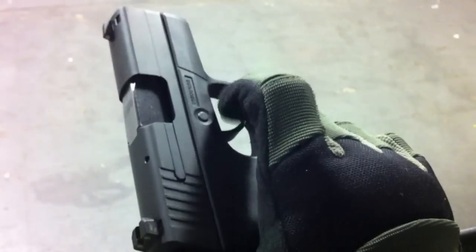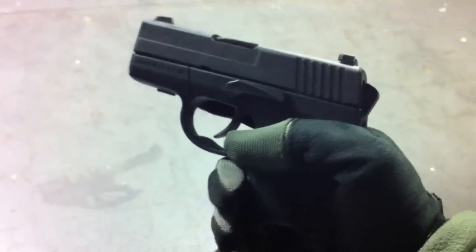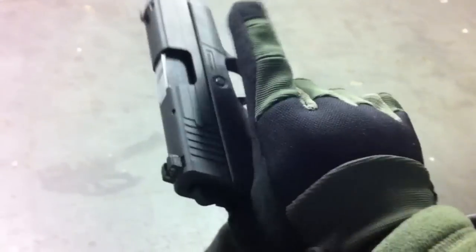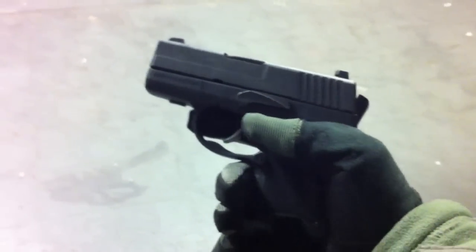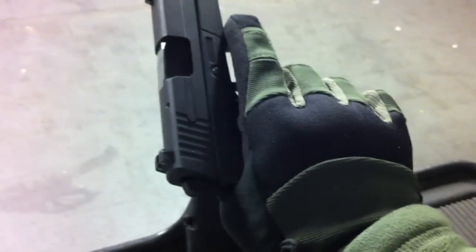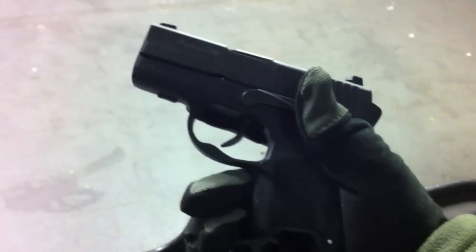It is a nice little pistol, but the long trigger throw on the Sig takes some getting used to. You really want to stabilize the hand and use the two-hand grip with the push-pull method, because it has as much kick as any other 9mm, but it's a smaller pistol, so it tends to get out of your hand a lot quicker.